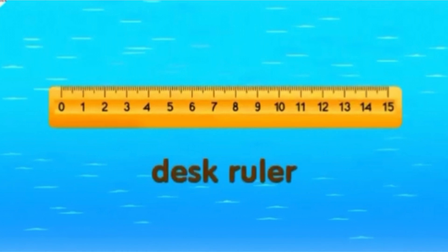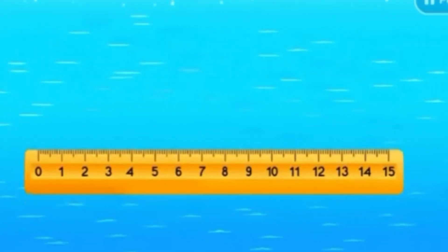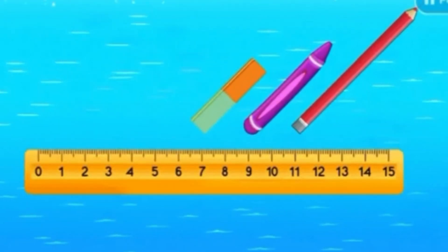We can use a desk ruler, which is very common in schools, or a tape measure. Let's see how we use a desk ruler to measure the lengths of objects in centimeters.